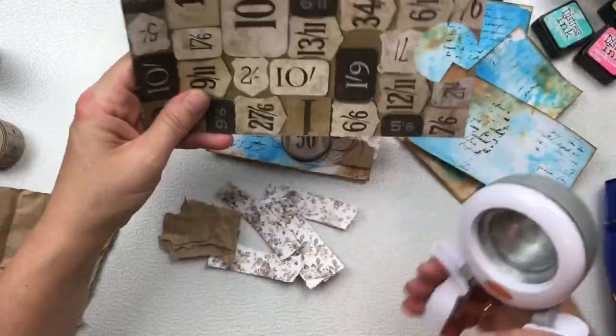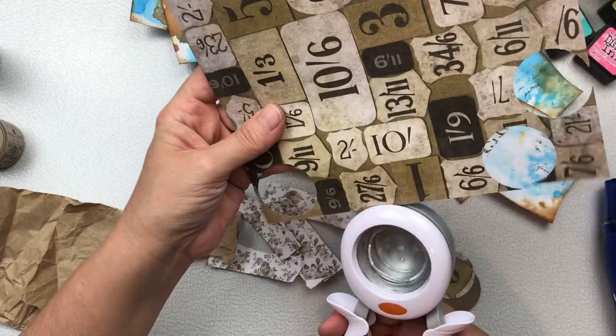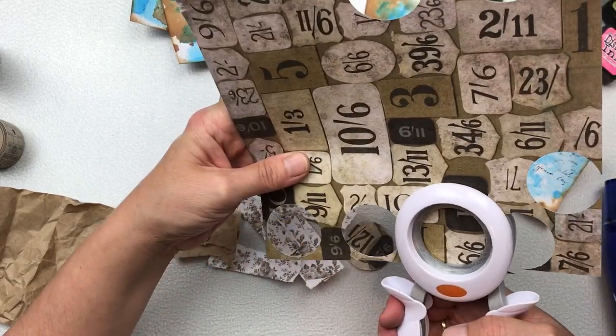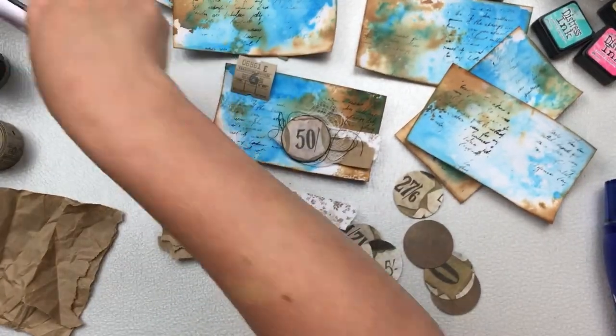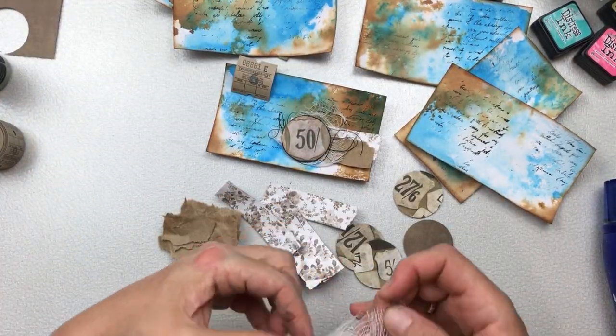It's absolutely gorgeous. I love these numbers and I'm just using my round one-and-a-half inch punch to punch through a few, trying to sort of get the number in the middle of the circle very roughly — and I think it's really quite effective.